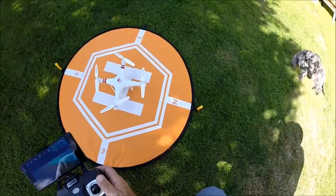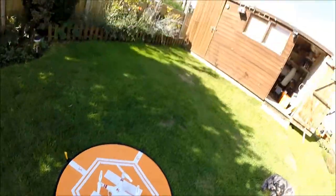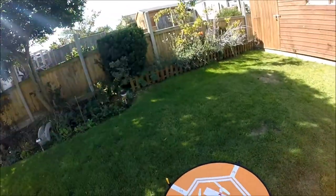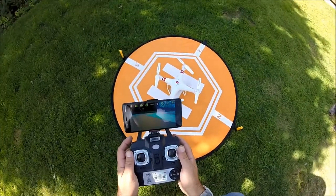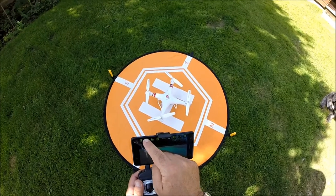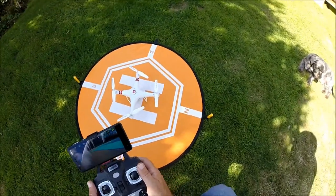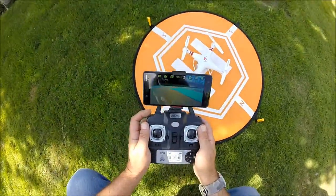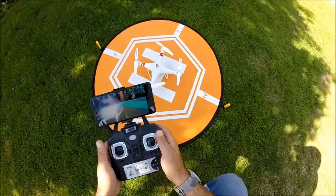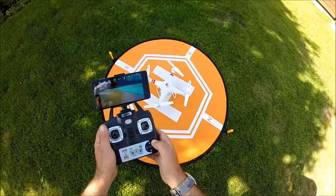We're out in the garden for a quick test flight of the Magic Speed X52 HD. The wind is coming from the southeast at around 15 miles an hour — a little bit sheltered in the garden, but it will still affect this quad as it's quite light and toy-grade. I'll take a quick still, start the video rolling, and I'll download the video footage for the review so you can have a look. We'll put it into rate three to cope with the wind and launch using the one-key launch button.